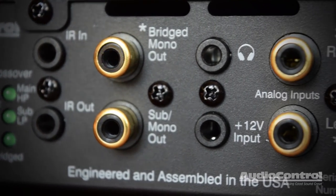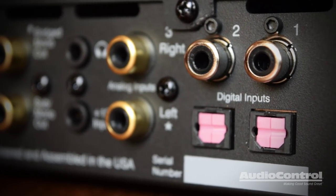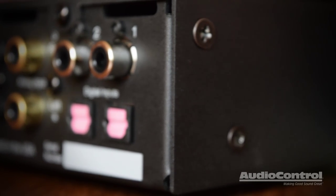New to our zone amplifiers is selectable preamp volume control. Any input can be configured to use the Bijou 600's built-in digitally controlled preamp volume control, making this amp the ideal enhancement for virtually any digital or analog source.